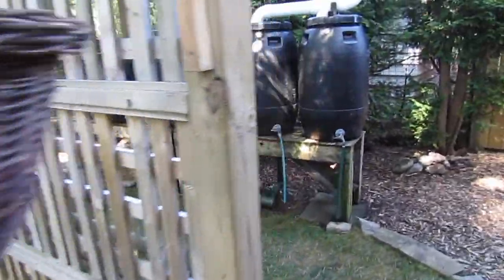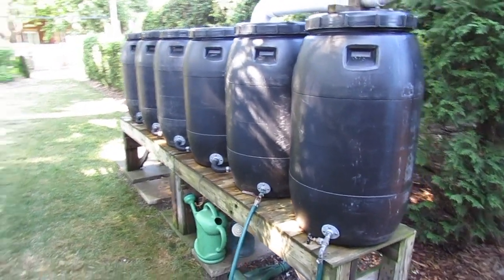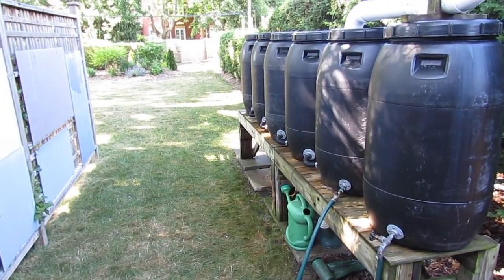Hi everyone. Today I'm going to go into a little bit more detail on my rain barrel setup. I've had a few requests to do that because my first video didn't quite have enough details.